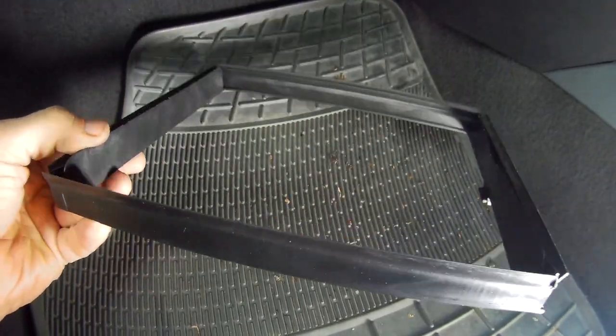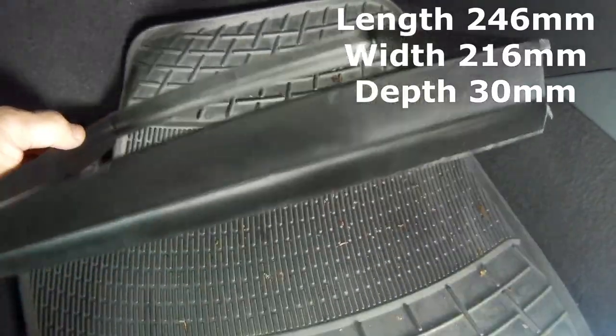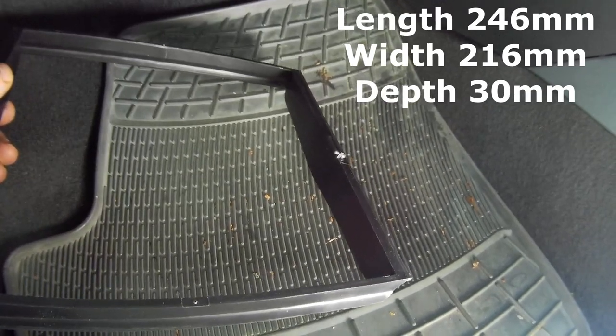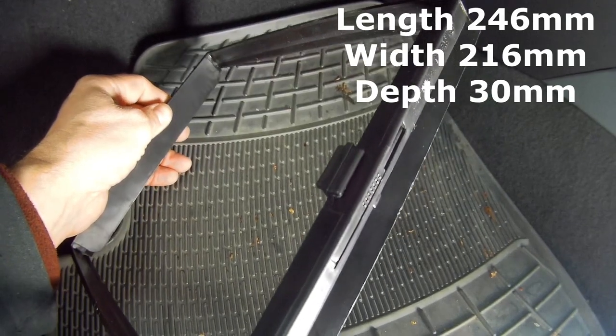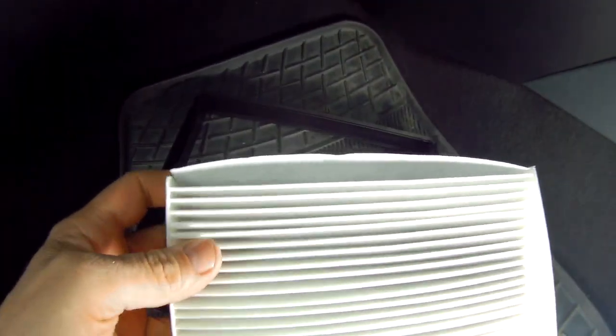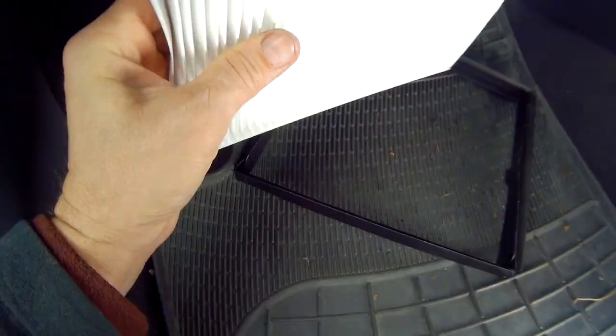The dimensions for this particular vehicle are 246mm long by 216mm wide and 30mm thick. But I have noticed that units advertised are within a few millimetres of this, even with the same OEM number, which I'll leave in the description for this particular car.